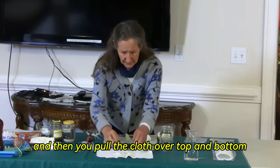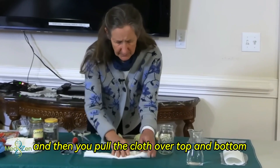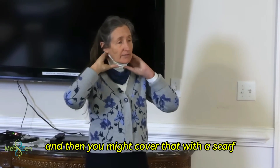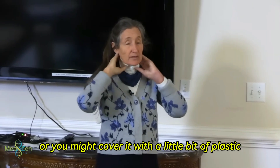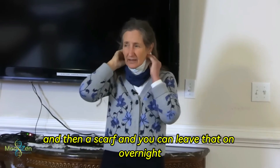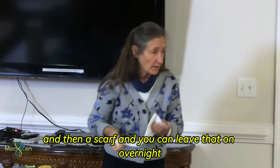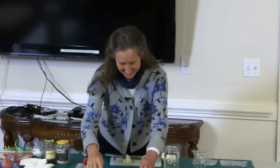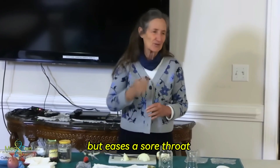And then you pull the cloth over top and bottom, and then put that round the neck. You might cover that with a scarf, or you might cover it with a little bit of plastic and then a scarf. You can leave that on overnight. Your bed partner might complain about your perfume, but it eases a sore throat.